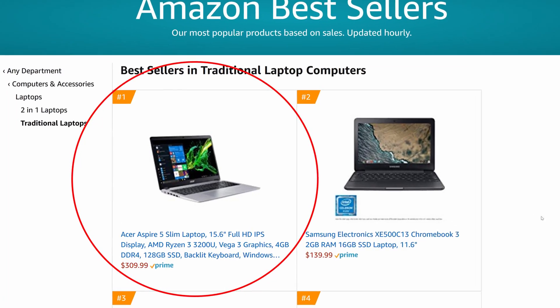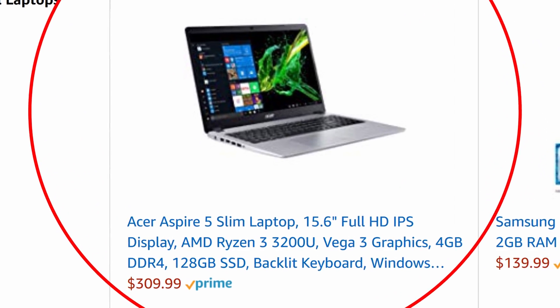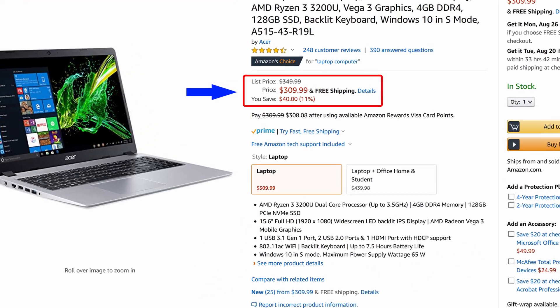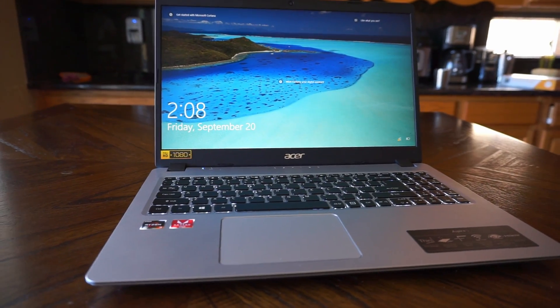So this laptop, by the way, this is the fastest selling and the number one bestseller laptop on Amazon, and it goes for about $300 — $309 to $315, the price fluctuates. I have put a link in the description where you can check the current price. For about $300, this is a very good purchase.